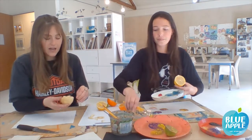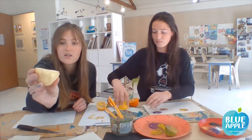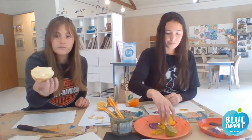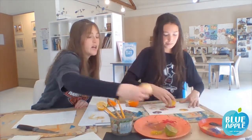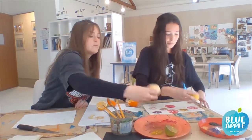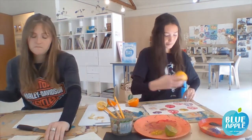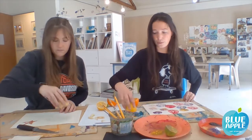So this is my potato print — I've just cut it out. You can see it's just that kind of top portion that's cut out around the star. Then I'm going to dip it in the paint and get a few different colors, and then just go straight on the paper.